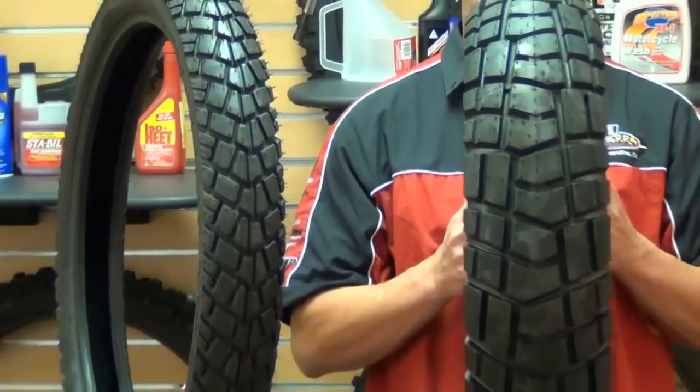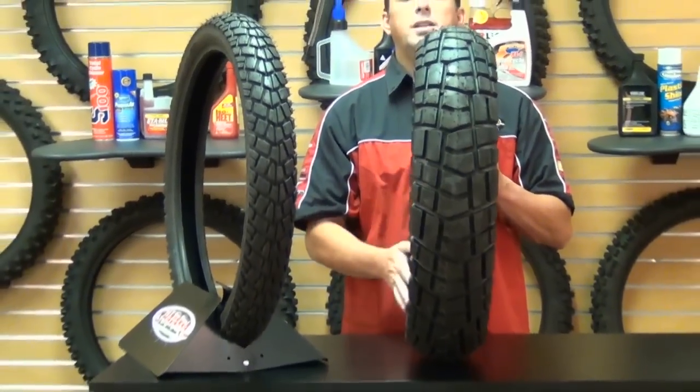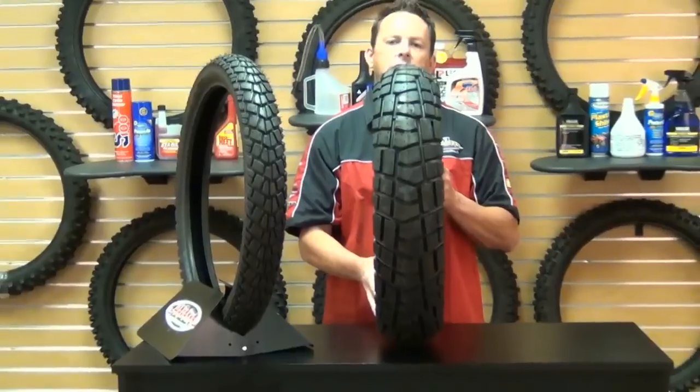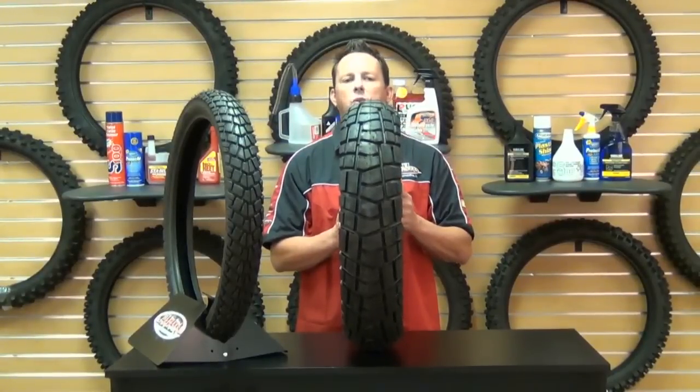If you're looking for a set of these tires that will ensure easy road holding and grip in wet conditions and excellent resistance on-road and off-road as well, come visit us or check us out on the web.